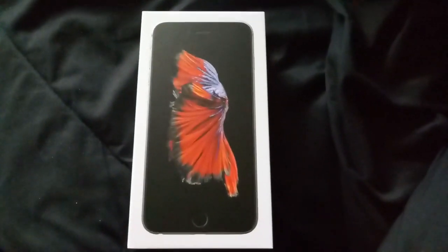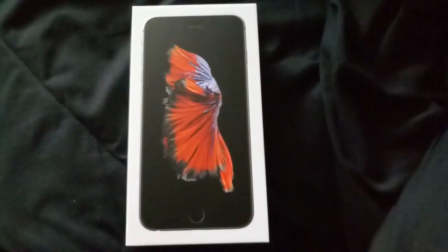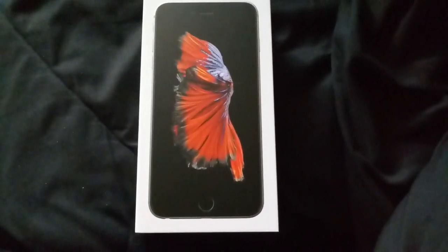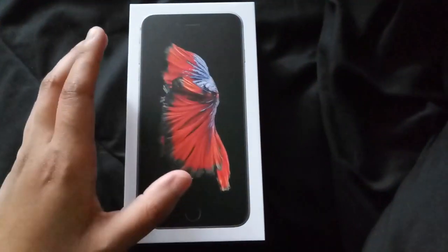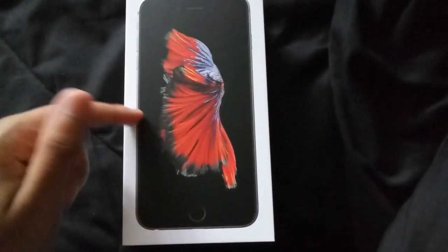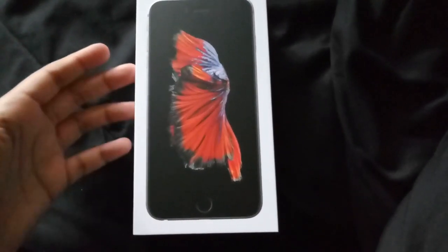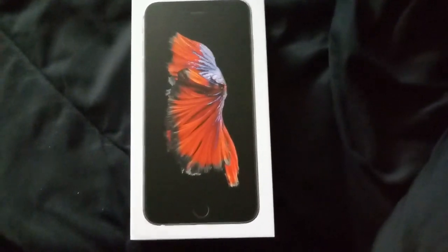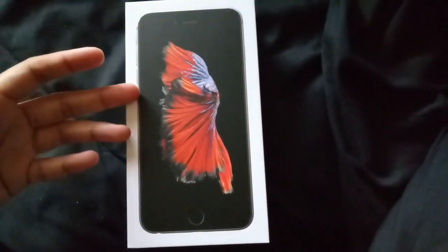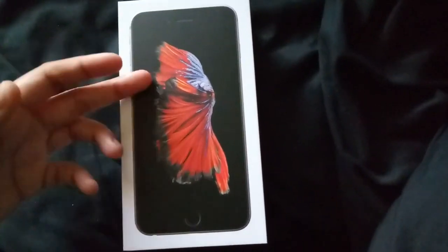What is up everybody, today I have another unboxing for you guys — it is the iPhone 6s Plus. I got this from Metro PCS and they have a deal going on right now. Normally Metro does not have the iPhone 6s Plus, but they have it now with a deal: if you port in a number from a different carrier, you get this phone for $150, plus activation and tax.